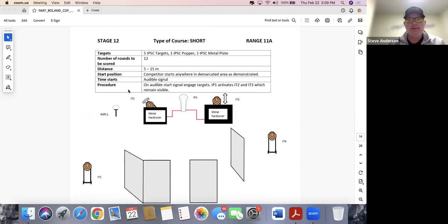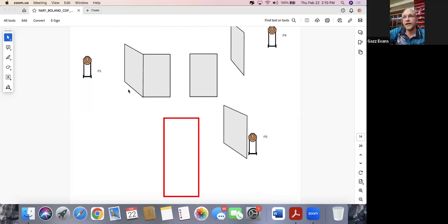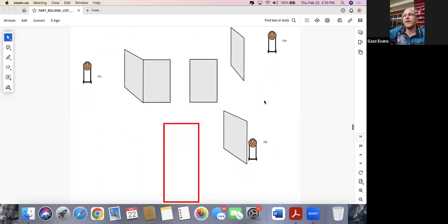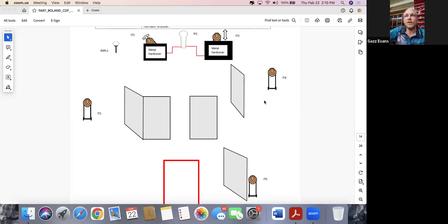Stage twelve: 12 rounds, start anywhere, five-one-one layout. What's really cool here — most people would start at the back on IT5 on the right. Depending on how visible the small plate is on the left, you could probably get away with shooting this stage while moving quite nicely. The activator pop is visible from right at the back, so instead of risking the small plate at about 15 meters, you could activate the moving target array, engage IT1 on the move, then IT4 depending on availability, and by the time you get to the front just clean up the moving targets and finish on the small plate.